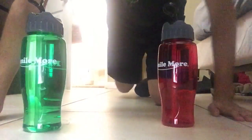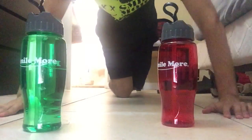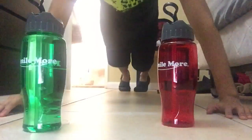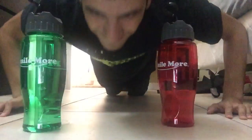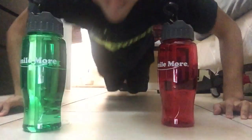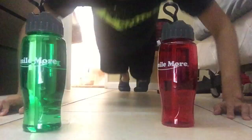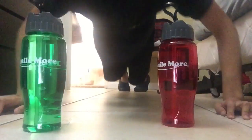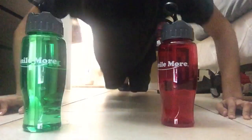I'm doing it so fast you can't see. 8, 9, 10, 1, 2, 3, 4, 5, 6, 7, 8, 9, 10, 11, 12, 14, 15, 16, 17.